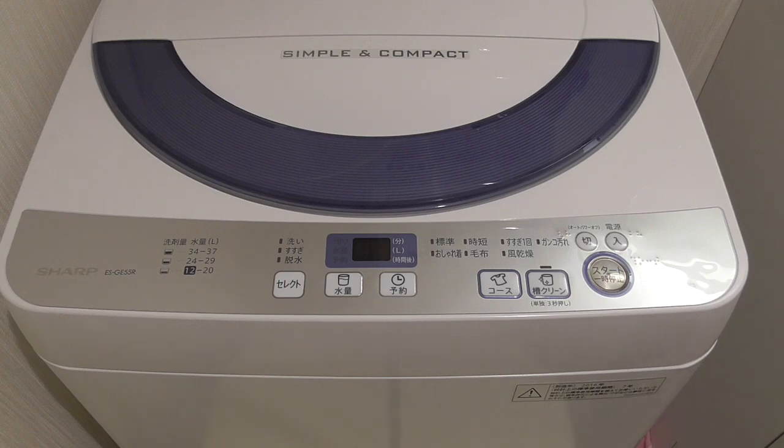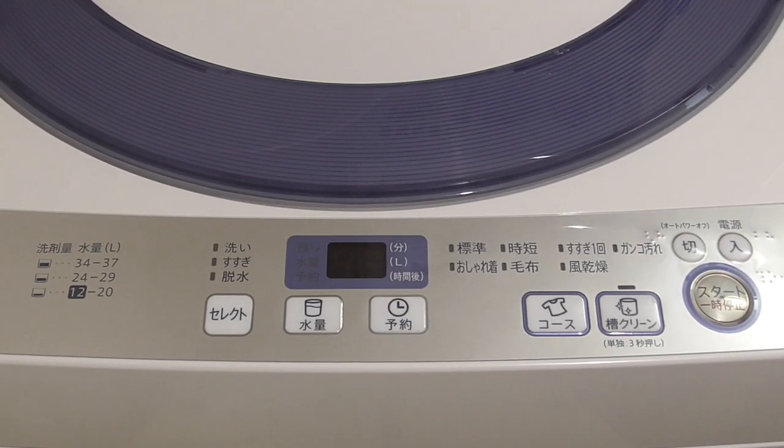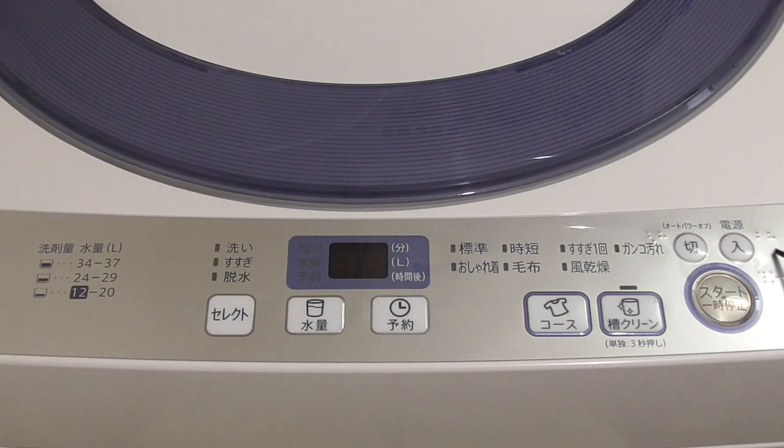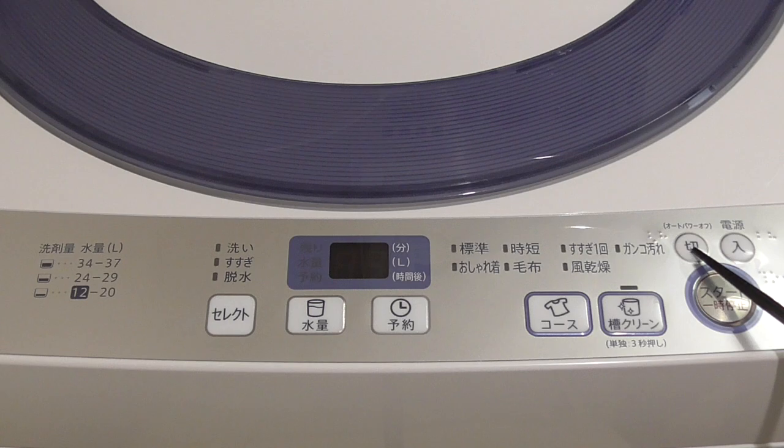It's very difficult for them to operate this washing machine. So here we're going to explain. In general, you have usually three main buttons, sometimes two. This kanji means 'on' and it is pronounced 'ireru,' and this one is 'kiru,' meaning 'off.'